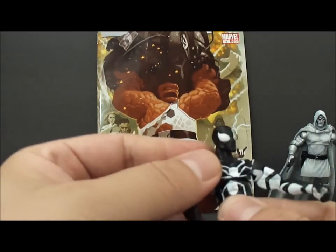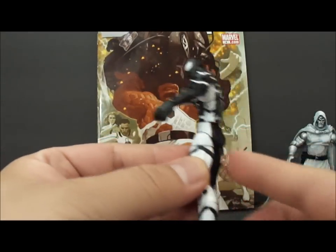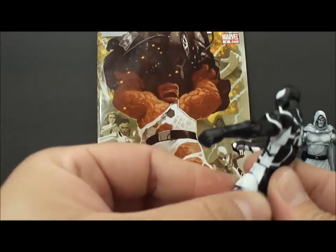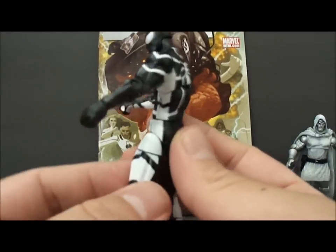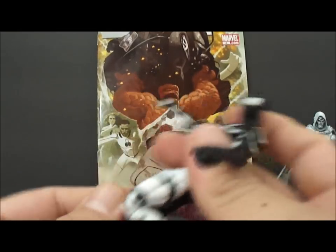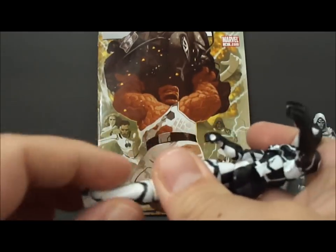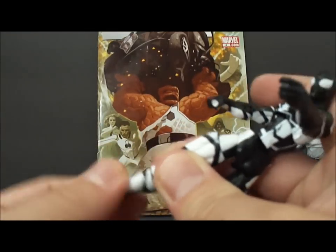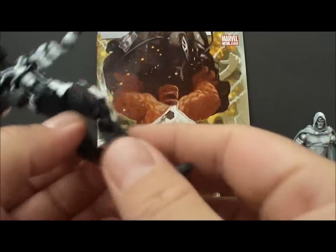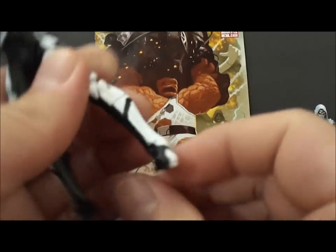Up and down, left to right — same with the waist. You can't really move his leg backwards at the upper thigh; it gets stuck on his butt cheeks. But you do get the rotation at the hip, the double-jointed knee, so you get a decent bend there. You also get a calf swivel, and ankle up and down. It doesn't go side to side, but that's what the pivot is for.